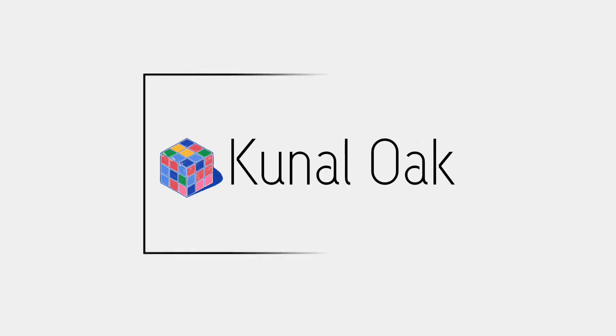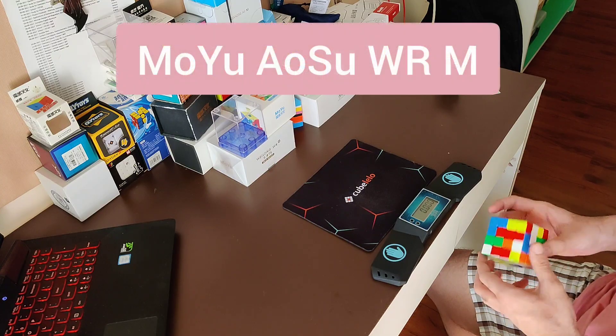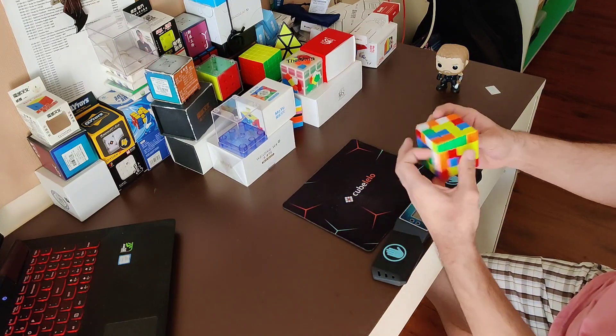These are the latest flagships released by their respective companies, and these are what I consider to be the top 3 4x4s out on the market. So let's jump right into it. I'll be talking about these cubes in the order in which they were released, so let's start off with the Moyu Aosu WRM.